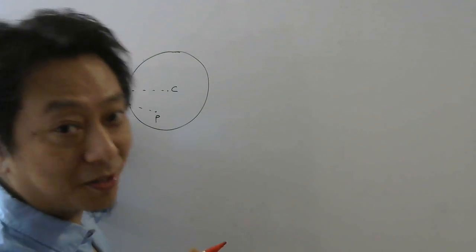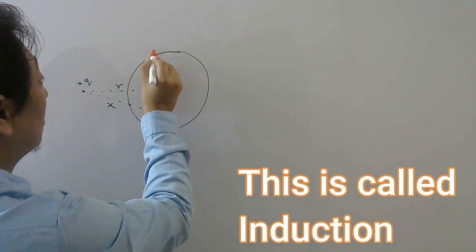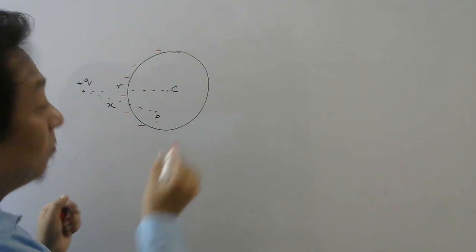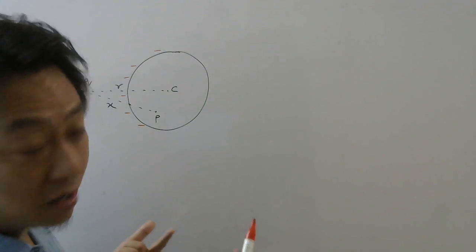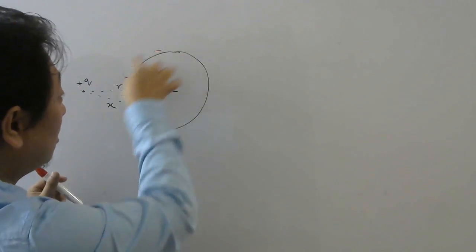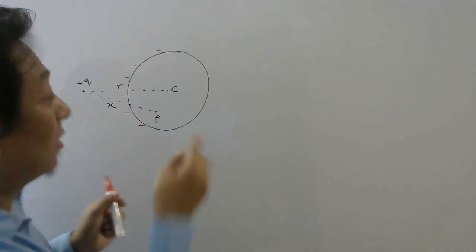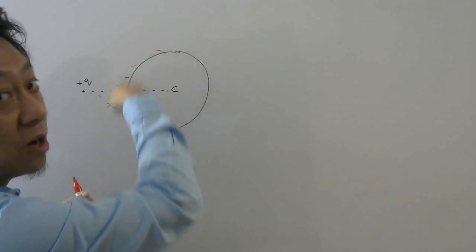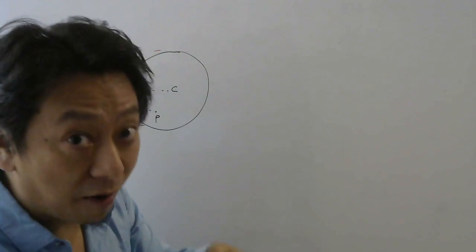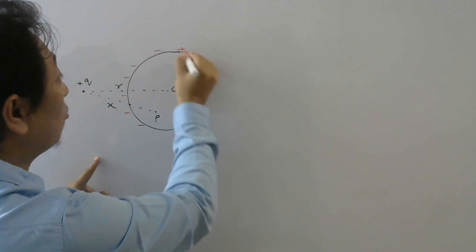Because of the presence of this plus Q, electrons in this metal will be attracted towards this side. So this side of the metal sphere will become negatively charged. But the overall charge of the sphere was neutral, and since it is an isolated sphere — not connected to ground or to any battery — the total charge of this sphere should be conserved. Since it was neutral before, it should be neutral afterwards also. Since this side is negative because of plus Q, this side will become positive.